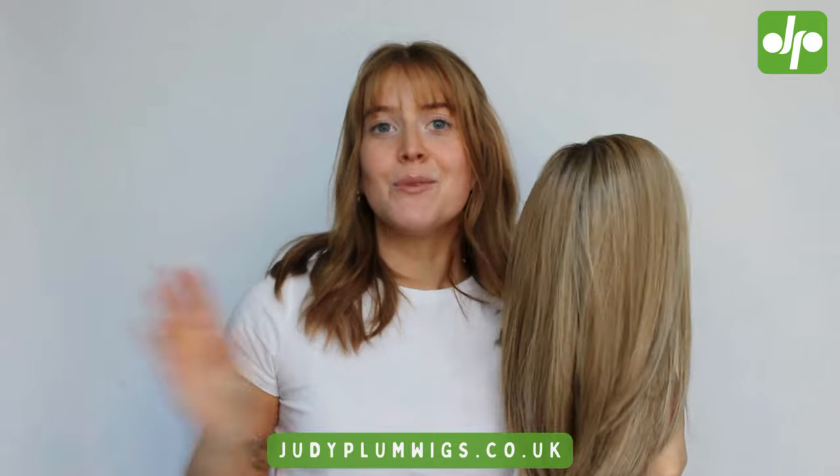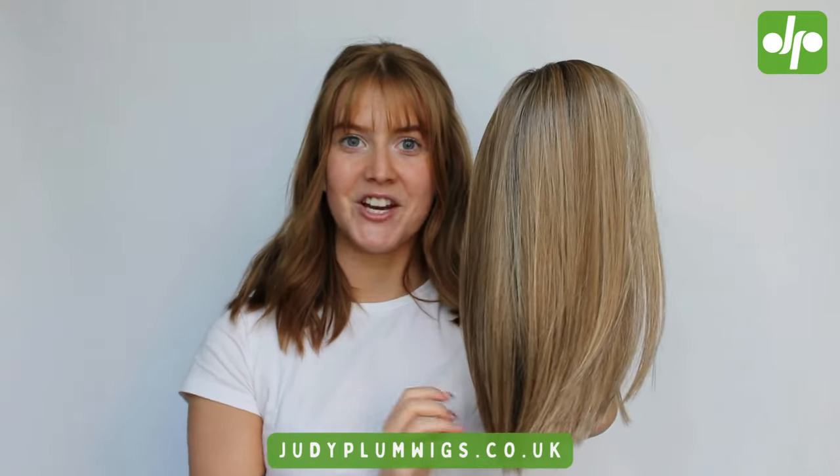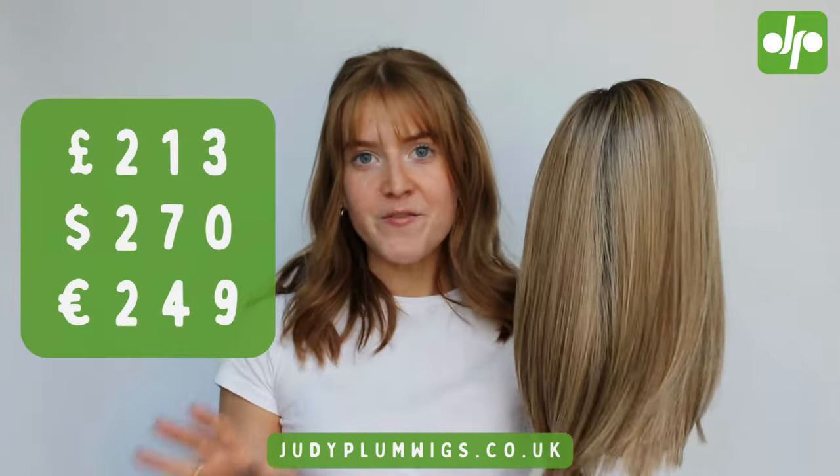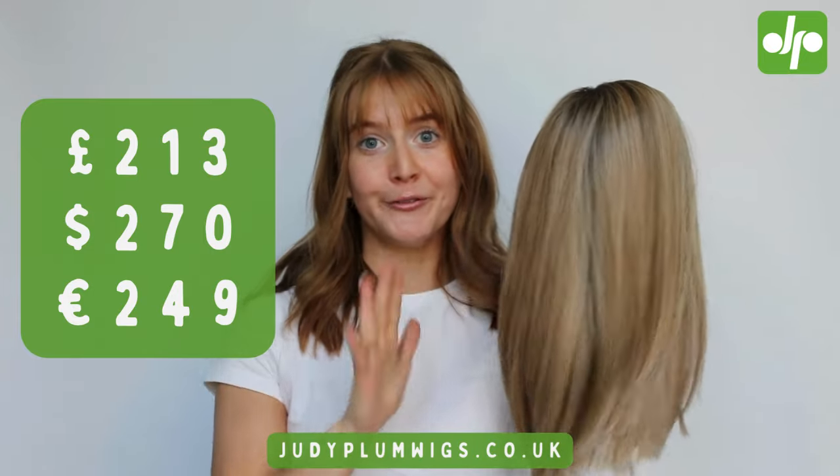As you all probably already know, at Judy Plum we have our best price guarantee. This means that you can be assured when you're shopping with Judy Plum that you are getting the absolute best price for your wig. We're so excited to be sharing the Drive wig as our wig of the month for 2024. The month of March our price for Drive will be frozen.